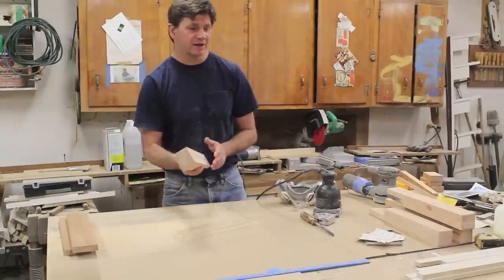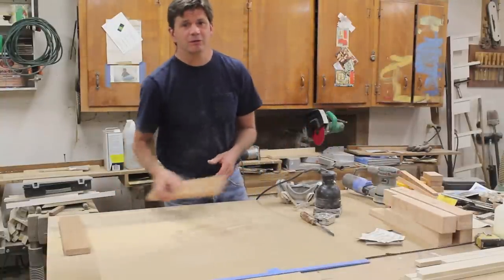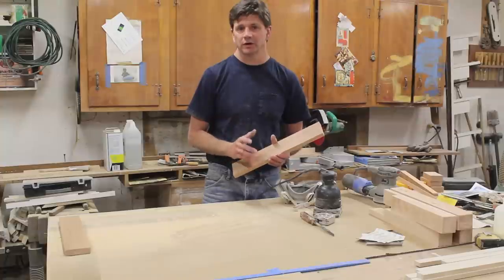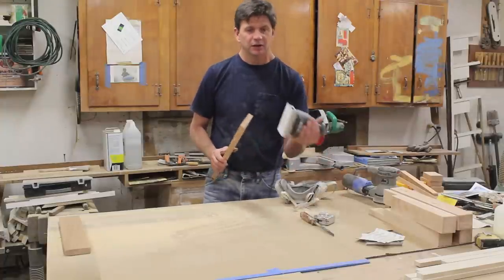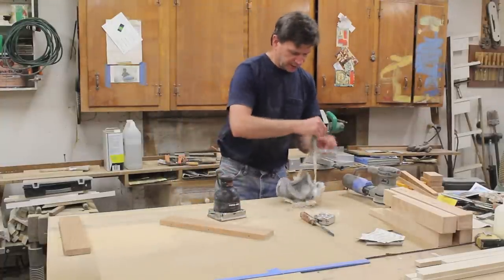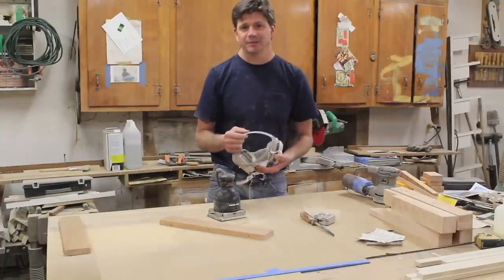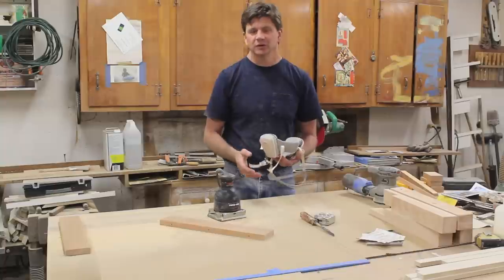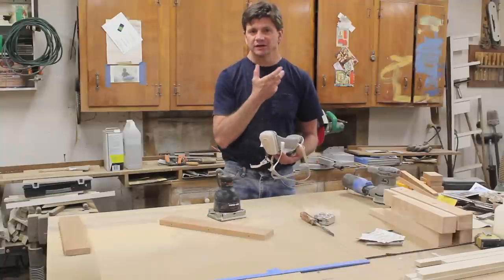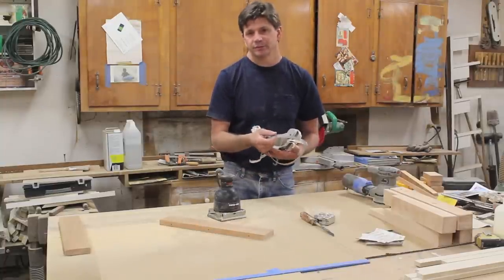With the legs now sanded, I'm going to move on to the backs. I'll sand them the same way with the 120 grit silicone carbide paper in the orbital sander. I also want to mention — I get a couple of emails asking why I use a respirator as a dust mask. The simple answer is it's comfortable. I've never found the dust masks very comfortable, and it just works for me.